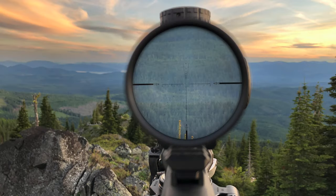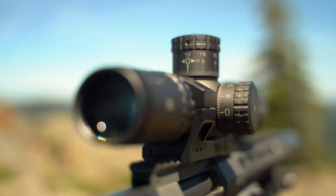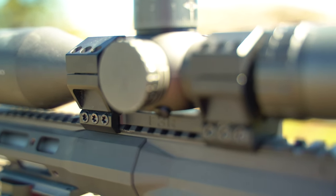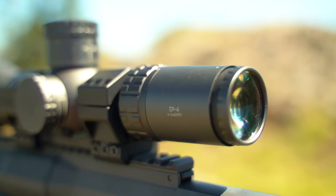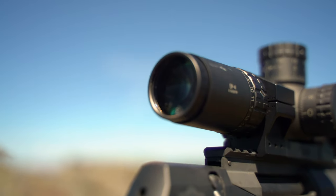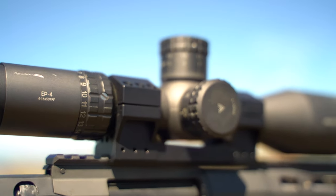This optic uses their EPR mil reticle with mil-based subtensions for ranging, holdovers, and wind corrections. It goes from 4 power up to 16 power. The objective diameter is 50 millimeters, eye relief is between 3.94 and 3.35 inches, field of view at 100 yards is approximately 31 feet to 8 feet depending on magnification, and the tube size is 34 millimeters. Adjustments are in 0.1 mil radians with a built-in zero stop.